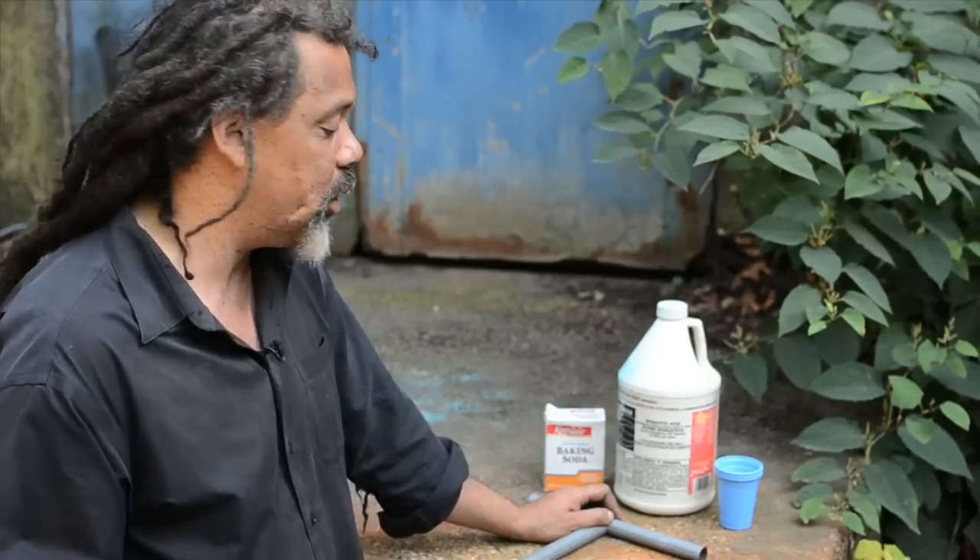Also, it makes a weld not so great. I'm going to show you how to get rid of the galvanization thoroughly, effectively, and quickly using a material that you can get in any hardware store or have around the house.